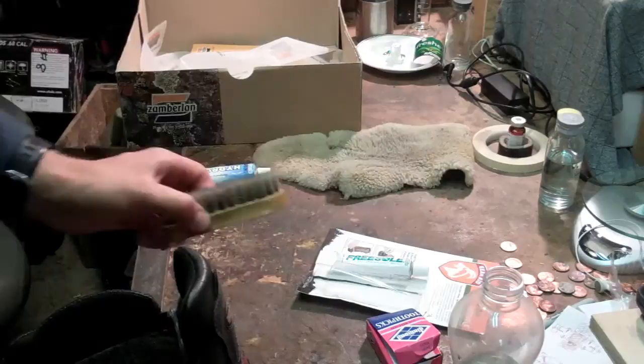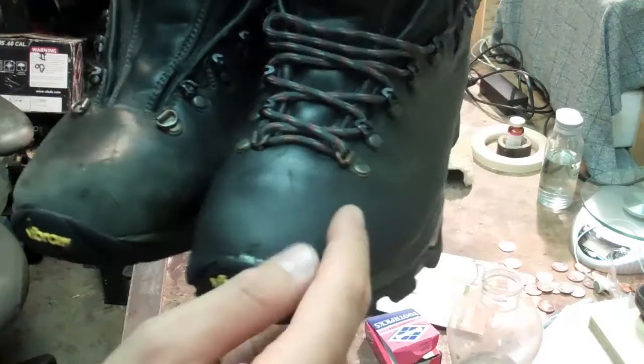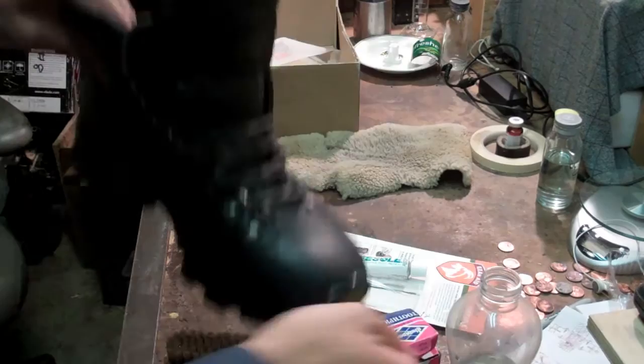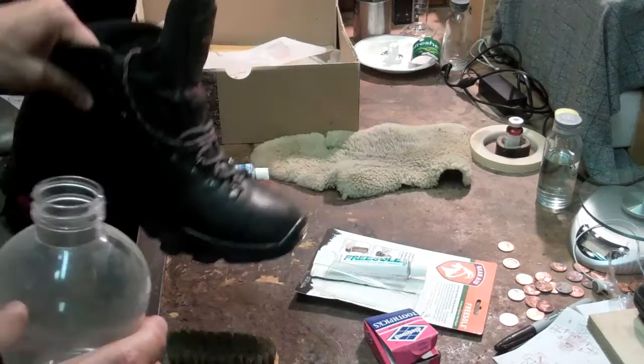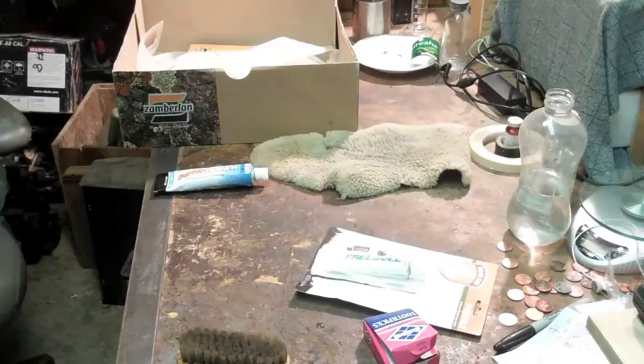I did one boot already and I'll show you the difference it makes. First, it becomes really waterproof and sheds water, and it looks so much better. Here's the treated boot next to the untreated one — they looked identical before. Let me demonstrate: I dump a little water on the treated boot and it runs right off, just a tiny bit left. This stuff is really nice for shedding water so not much stays to be soaked in. It also keeps the leather soft and prevents cracking, adds waterproofing, and stays breathable.